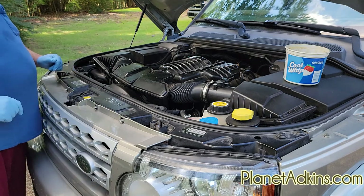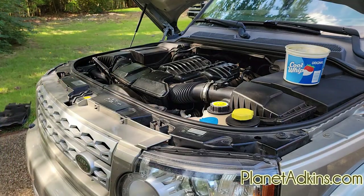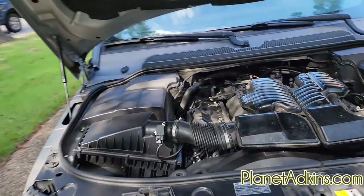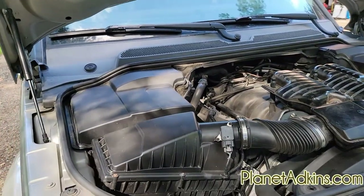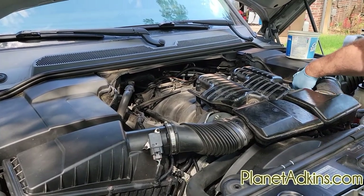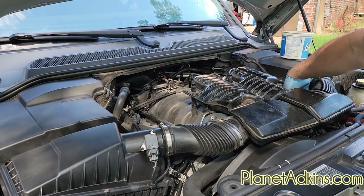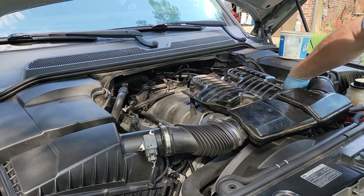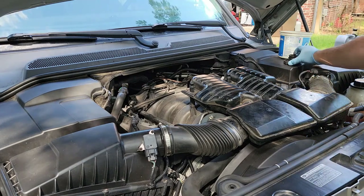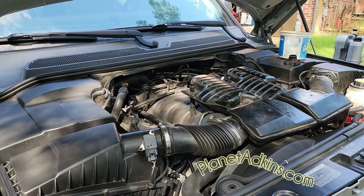The next thing we need to do is locate the oil fill cap, which is down in here. Take it loose — be careful, the engine is very hot. Set it off to the side. That's where we'll be pulling the oil from in a little bit.